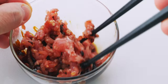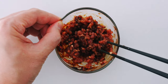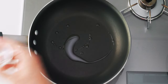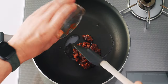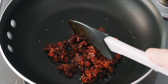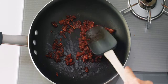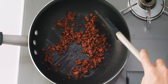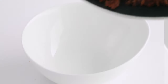It helps if your pork is cold, so leave it in the fridge until you're ready to use it. Let's fry this up. I'm gonna add a teaspoon of oil to a pan over medium-high heat, then add the marinated pork. Stir fry this while crumbling it up with the side of a spatula, keeping the pork moving and breaking it up into small crumbles until the meat is fully cooked and there's no liquid left in the pan. Then get it into a bowl.